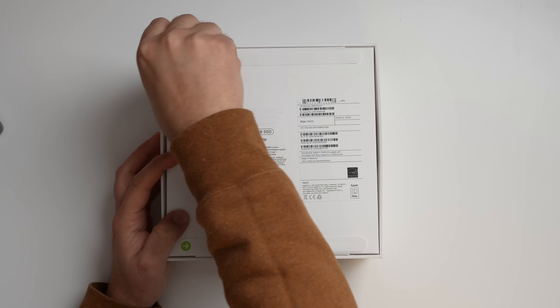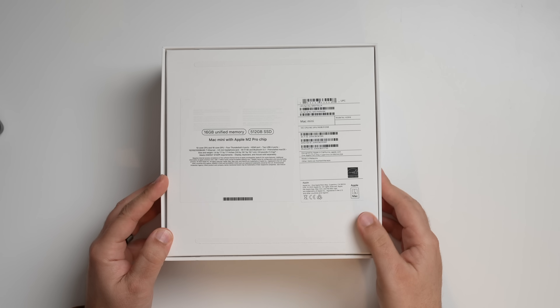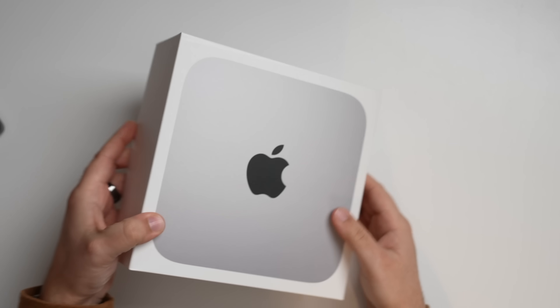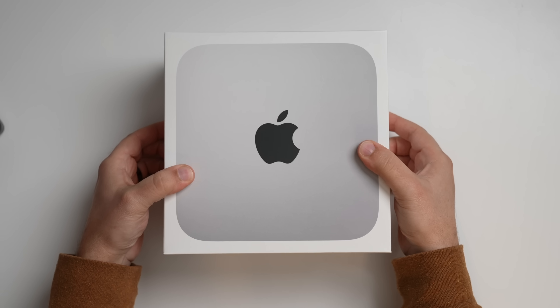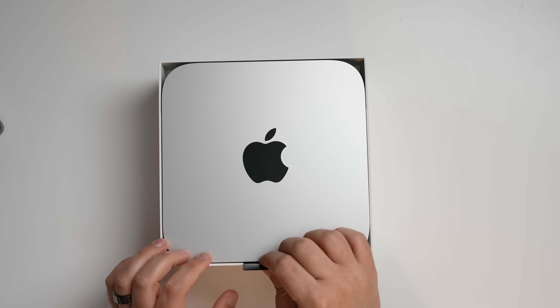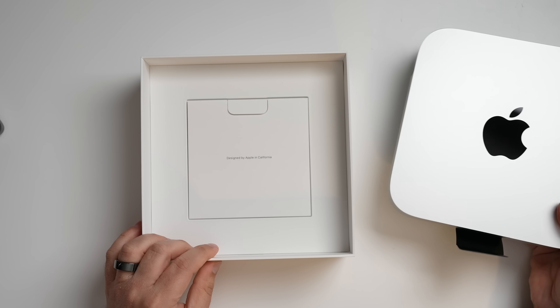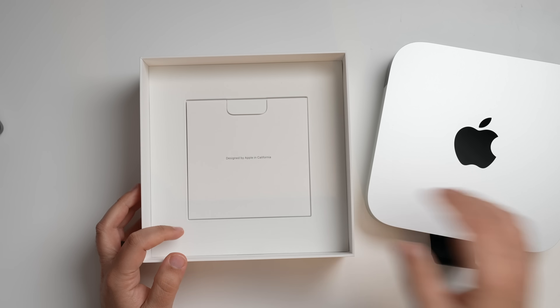In typical Apple fashion, we have two little pull tabs to remove. This is a pretty similar unboxing to any other Mac Mini you might have recently gotten. If you have the M1 Mac Mini and found it wasn't enough power, this might intrigue you — but if you're going from M1 to M2, I would probably not bother. Lifting up the top, we have the Mac Mini itself, all nice and shiny.